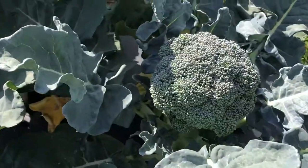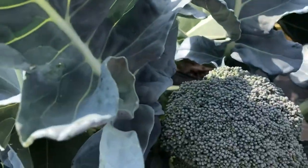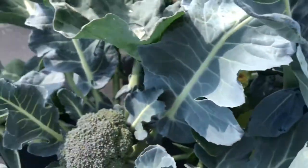It's about a 3.5-inch head; this one is about 5. Really very uniform. Good color. Nice small bead size.